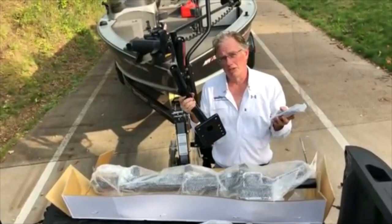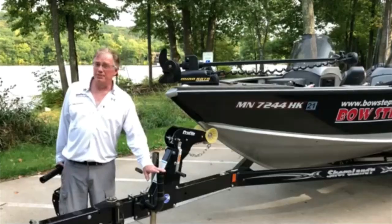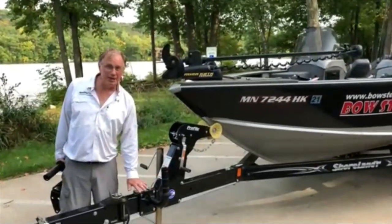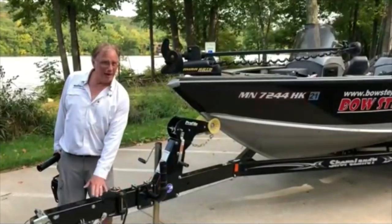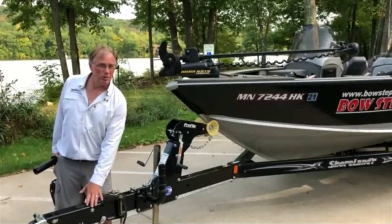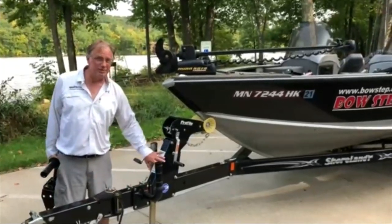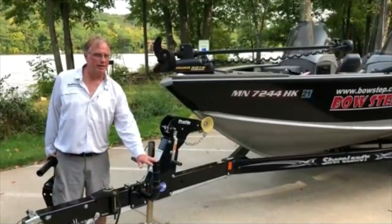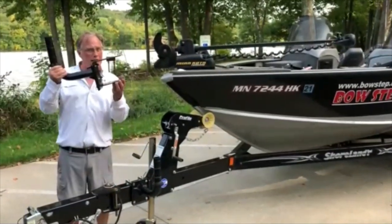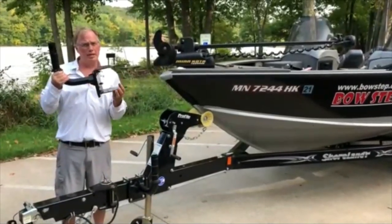I'm going to show you how to mount the tube onto the trailer and what it looks like when it's mounted. The pipe for this bow step is mounted on the port side. You need seven inches of space on the tongue to be able to mount it. Do not mount on the surge brake controller, because that would cause troubles with your brake — mount it to the tongue. If you don't have any space ahead of your winch stand, you may mount it on the swing tongue. We offer a swing tongue adapter bracket.